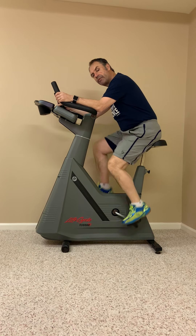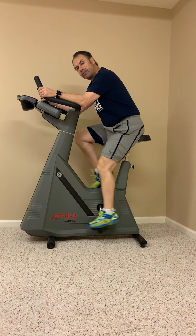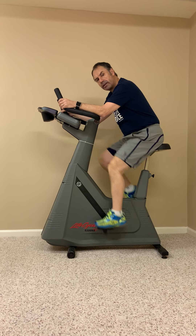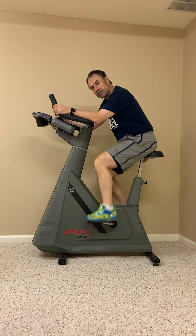Hi folks, Richard Millman here for the Millman Experience. A number of you have asked me to give you an explanation of the warm-up that I've designed for squash, and I'm going to take you through the exercises.